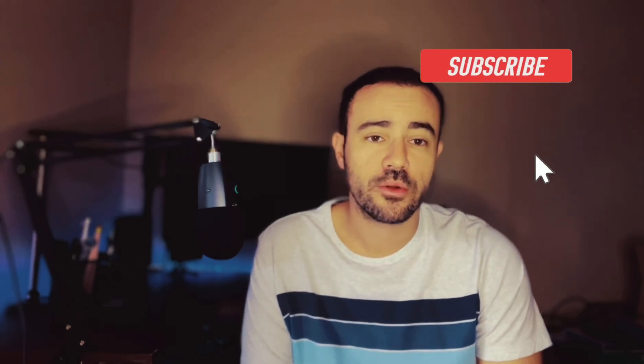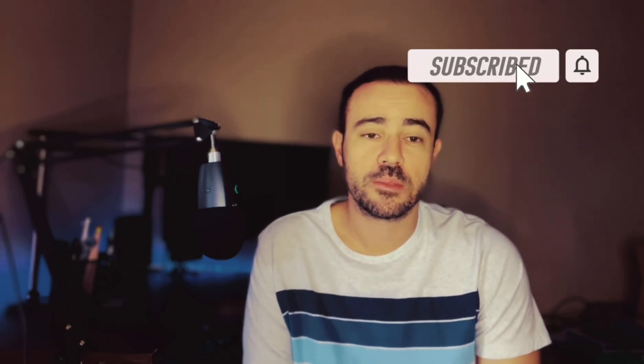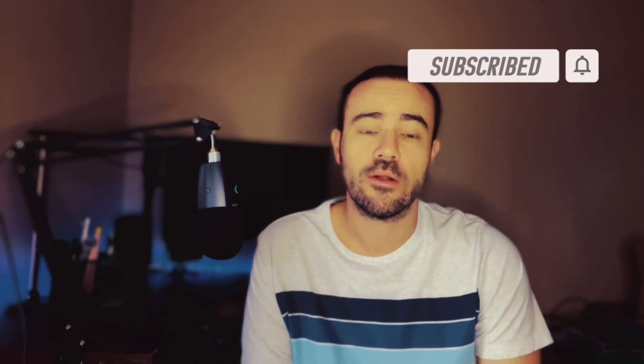Hey, my name is Scott. If this is your first time to the channel, I am a type one diabetic. I'm also a practicing physician assistant working in endocrinology. If you're looking for tips, tricks, product reviews for diabetes, please go ahead and subscribe to the channel. I'm going to be coming out with new content all of the time.